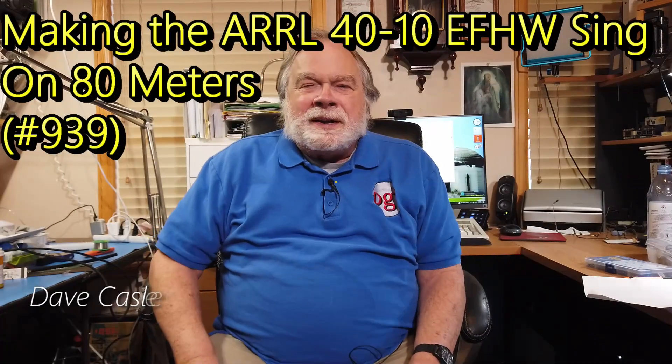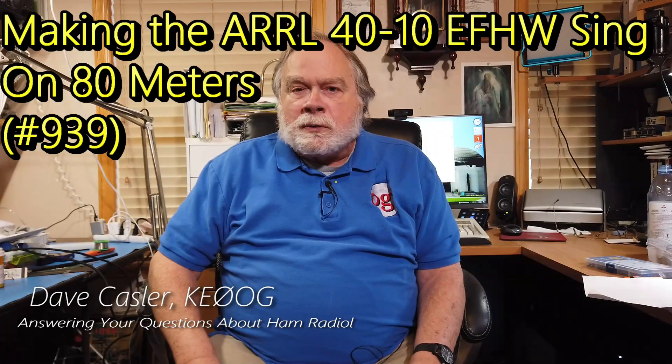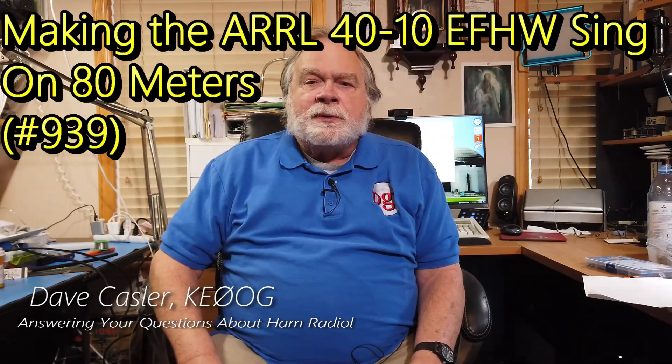Hello, Uggies Worldwide. I'm Dave Kassler, amateur radio callsign KE0OG, here with another episode of Ask Dave.